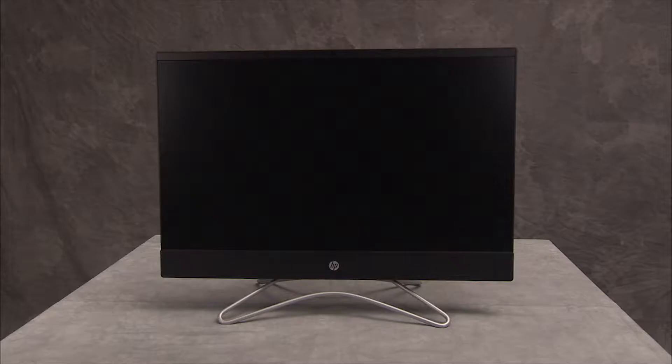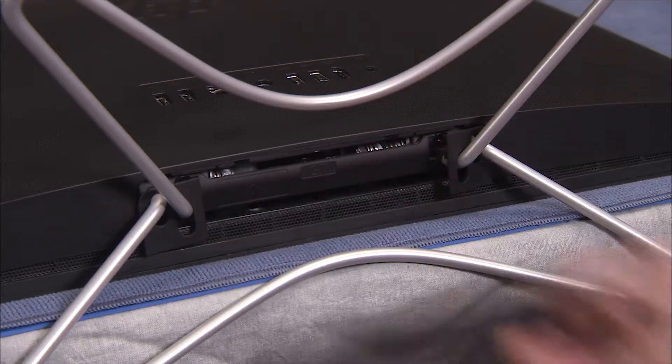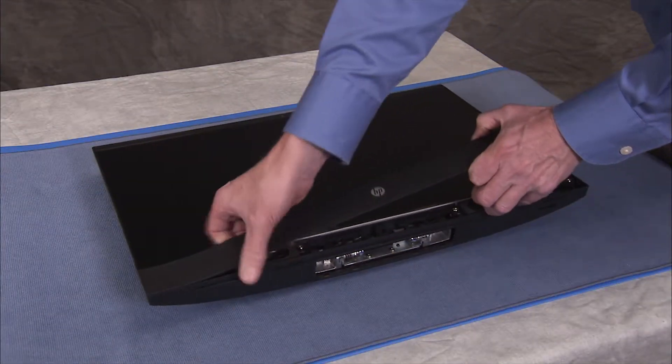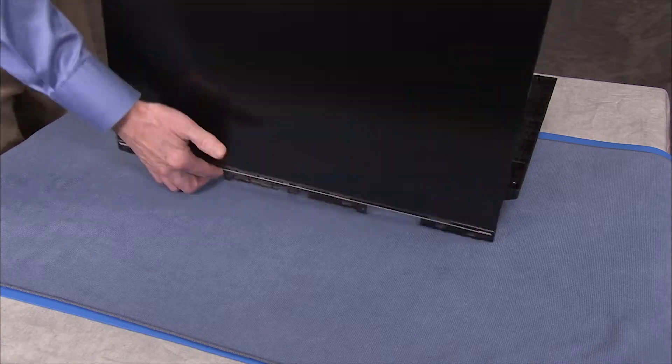To remove system memory, first remove the hinge cover, the stand, the speaker cover, and partially separate the rear cover and LCD panel assemblies.